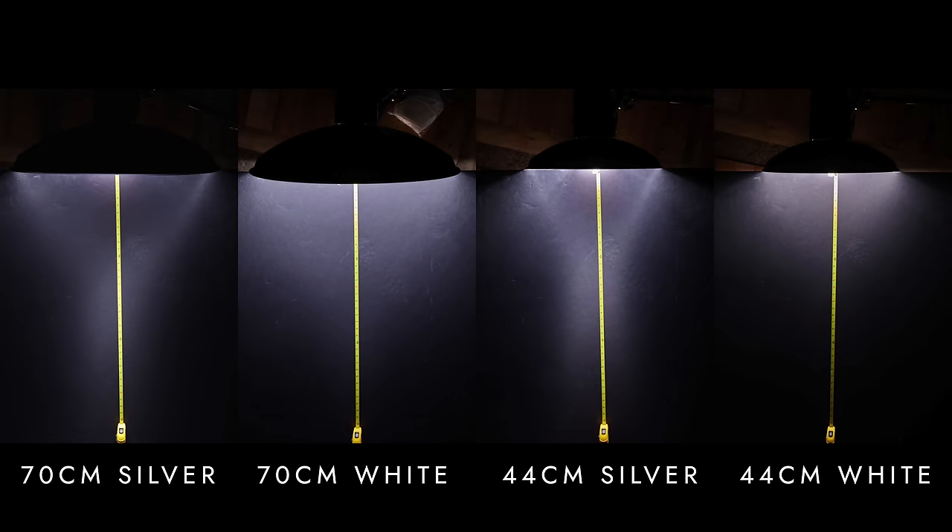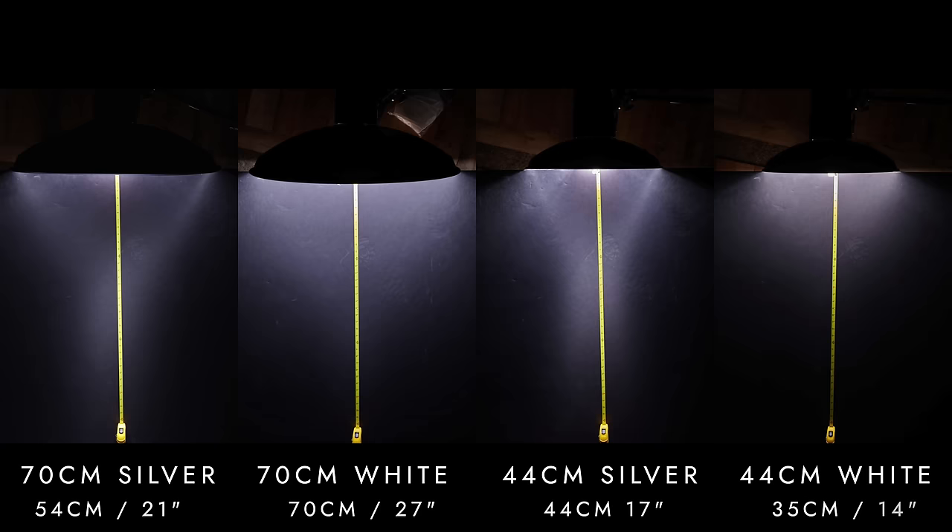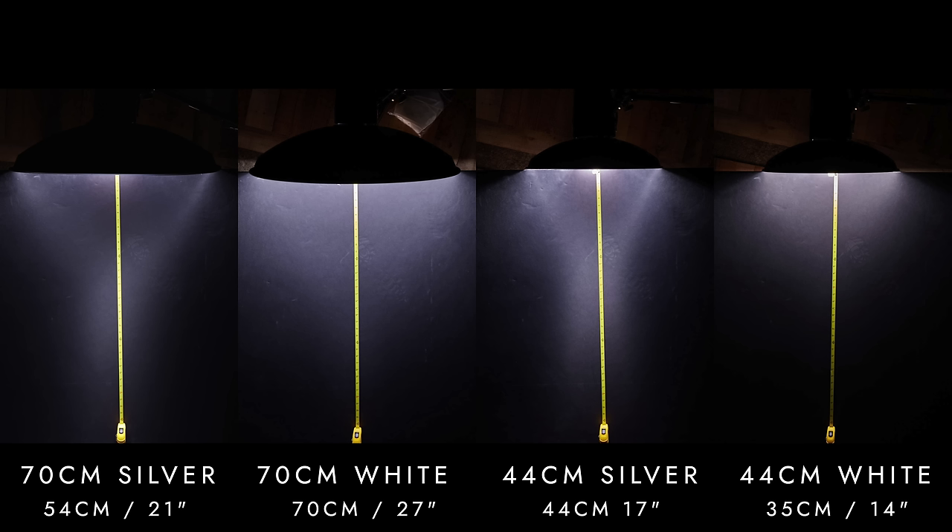When looking at these images, it's evident that these modifiers actually generate a distinctive Y-shape beam rather than the cone I was expecting. This Y-shape is more pronounced with the higher contrast silver reflectors. The tape measure helps us determine that the tip of the Y is about 54 centimeters or 21 inches from the silver 70cm reflector. When looking at the 44 centimeter reflectors, the lines converged at 44 centimeters (17 inches) with the silver beauty dish and around 35 centimeters (14 inches) with the white beauty dish.